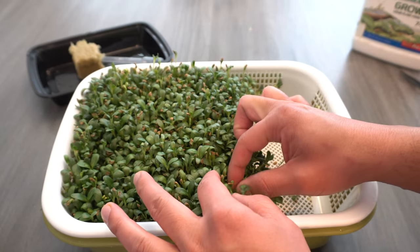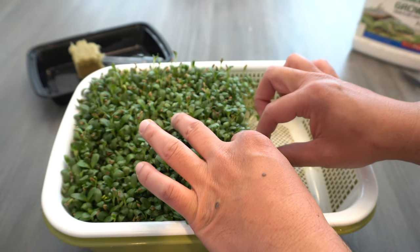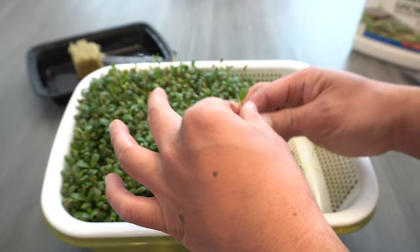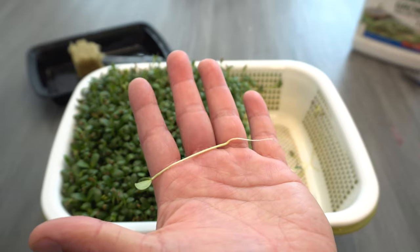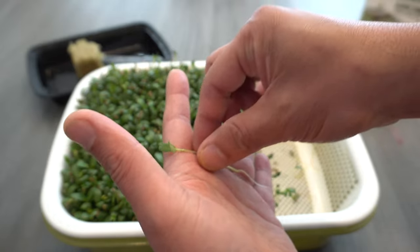When you grow microgreens, you kind of want to grow them tall because they're nicer to harvest and eat. But the tall plants are basically called leggy plants. See how tall that is? It's very leggy, and that's because I grow them indoors — it's lacking light, so that's why they look like that.